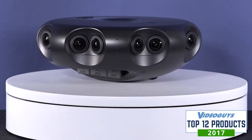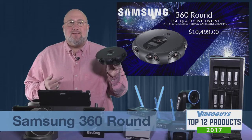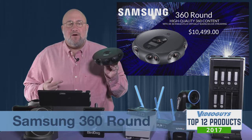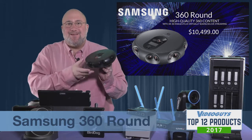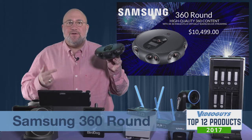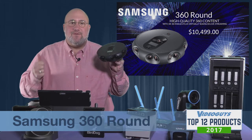Samsung's done a great job with this. It's for people who are shooting VR content for events, for sports, for training, for high-end corporate video, for immersive entertainment solutions like theme rides and things like that. This is not a consumer product — it's a professional product — but the Samsung 360 VR Round is a Video Guys Top 12 Products of 2017 winner.